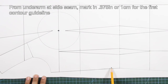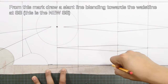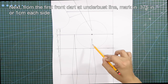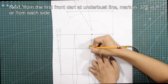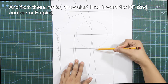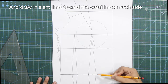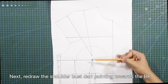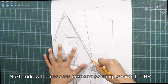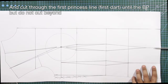From underarm at side seam, mark in 3/8 of an inch or 1 centimeter for the first contour guideline. From this mark, draw a slant line blending towards the waistline at side seam. Next, from the first front dart at bust line, mark in 3/8 of an inch or 1 centimeter each side. From these marks, draw a slant line toward the bust point — this is the second contour. Draw in slant lines toward the waistline on each side. Next, redraw the shoulder bust dart pointing towards the bust point.